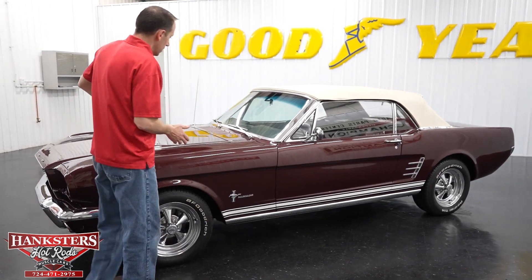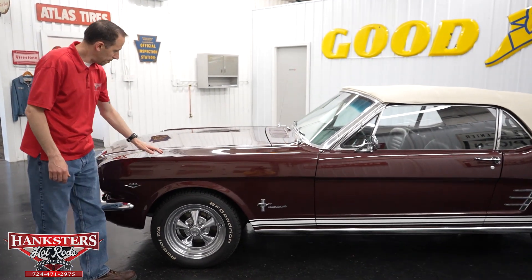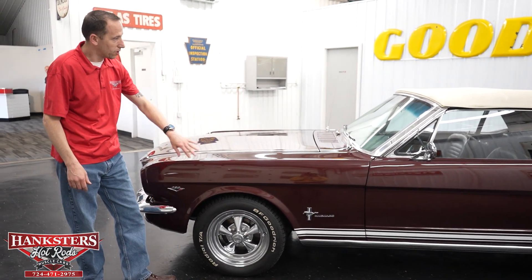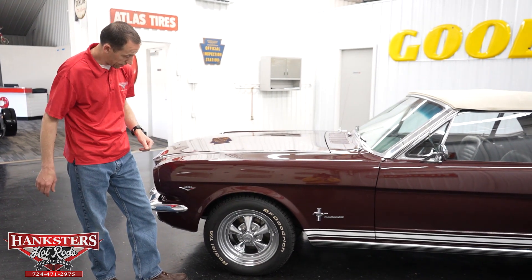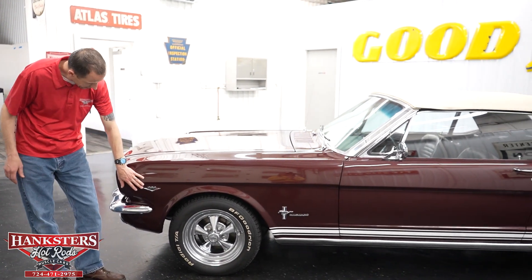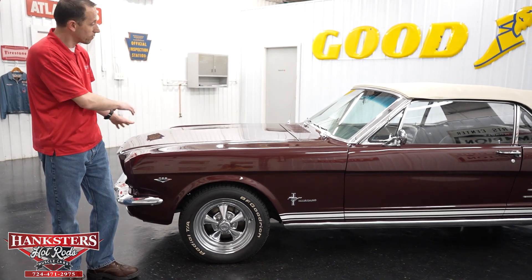Starting at the front, color wise, it's a deeper burgundy. Paint is in pretty nice shape the whole way around, really got a nice gloss on it. On the front fender you can see the 289 Edelbrock badge — it does indeed have a 289 engine in it and we'll go over that once we pop the hood.